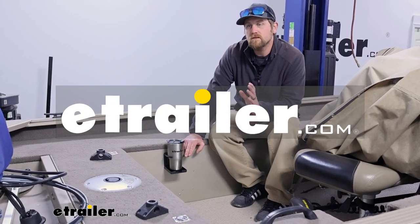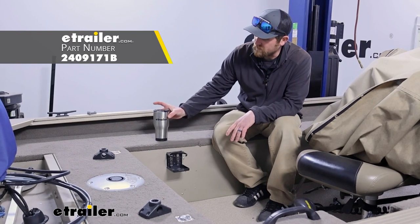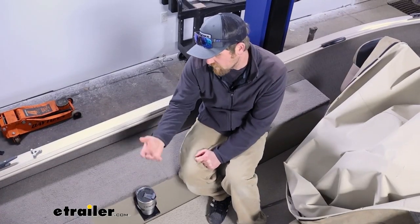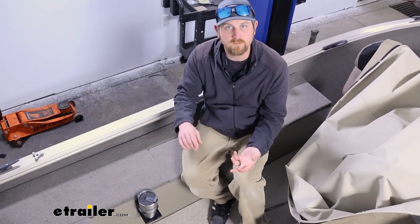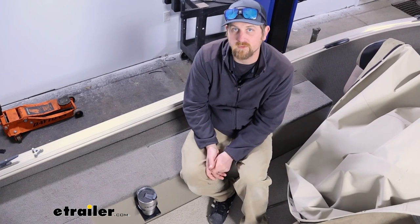Hey everybody, Ryan here at E-Trailer. Today we're going to be checking out the Optronics cupholder, which is adjustable and foldable as well. These cupholders are pretty convenient — you see them a lot of times on boats like we have here today, motorhomes, campers, and a bunch of different stuff. That's kind of one of the cool things about them.